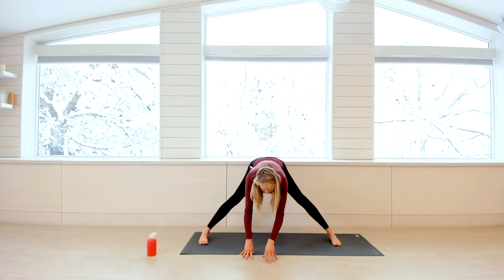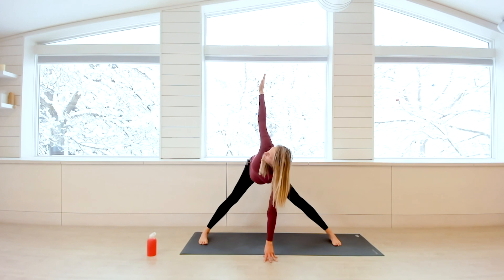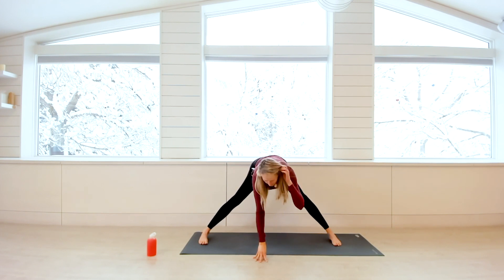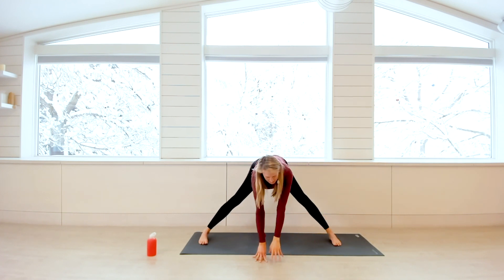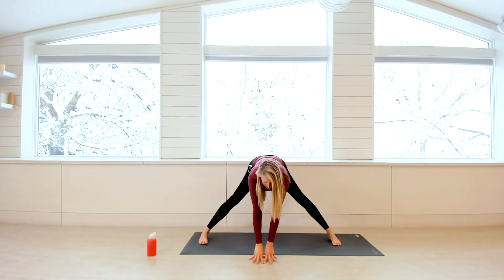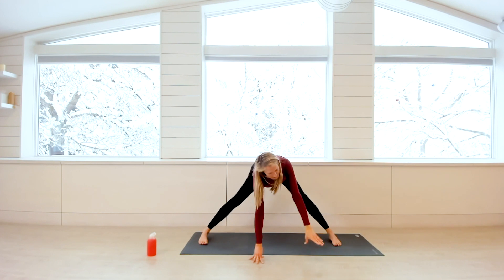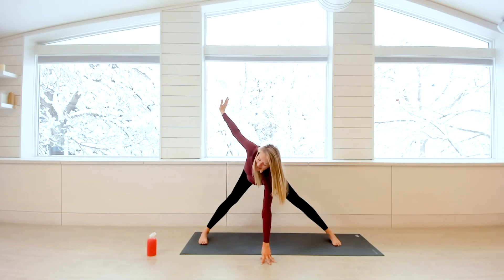On your next breath in, walk your right palm under your face — or press it into your block or book — and then you're going to peel your opposite arm up as you inhale. Exhale, lower that top palm down, press it into the floor. Inhale, your opposite palm reaches high. Exhale and come back through center. You are cultivating this opening through the arms on the inhale, exhale bringing your palm back down, inhale lifting your other palm high. Continue to find this movement side to side — you could linger here and keep exploring this for several minutes.